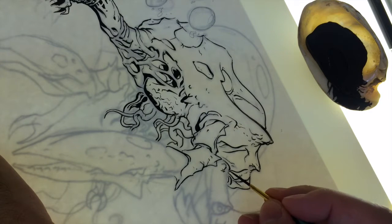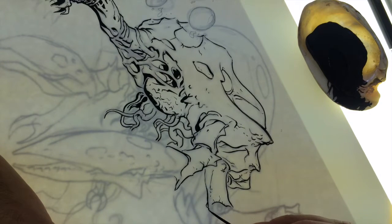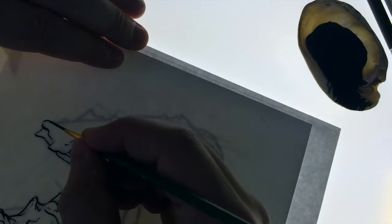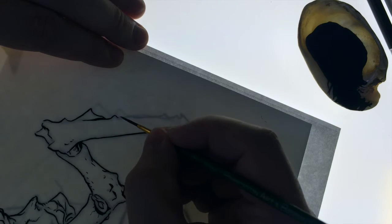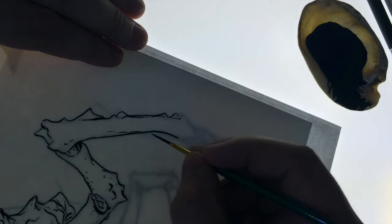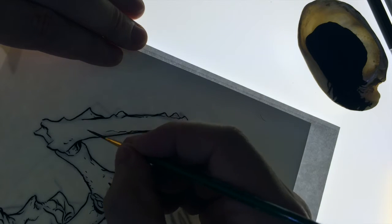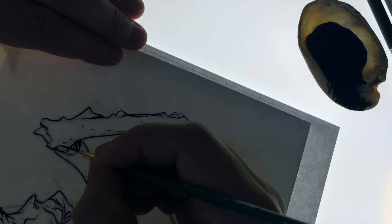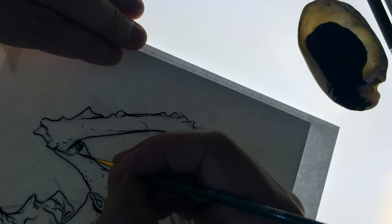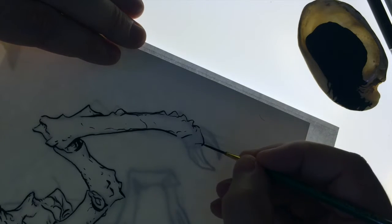Just using brush and ink. You can see me inking over my lines here. What I've done is I've taken a sketch — I think I blew it up on the copier to get it to the right size for the paper that I'm actually doing the inking on. And I've put it on the light table so you can see the drawing through it. The drawing is kind of a guide.